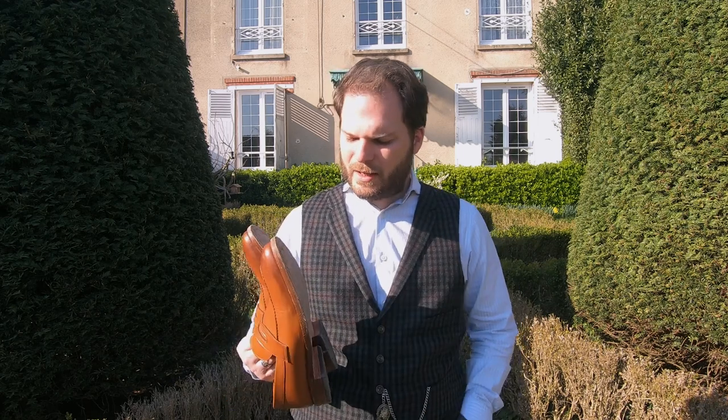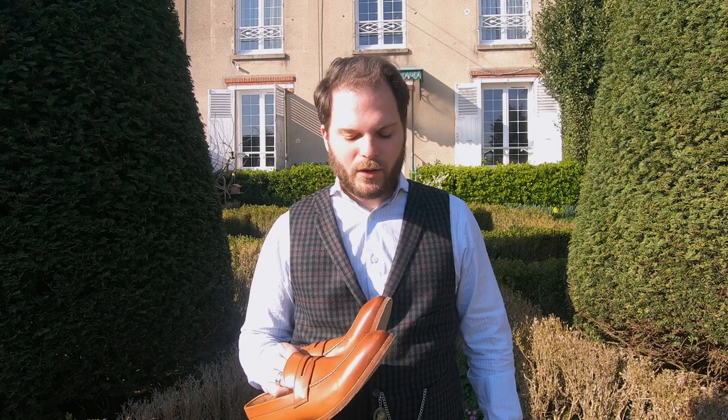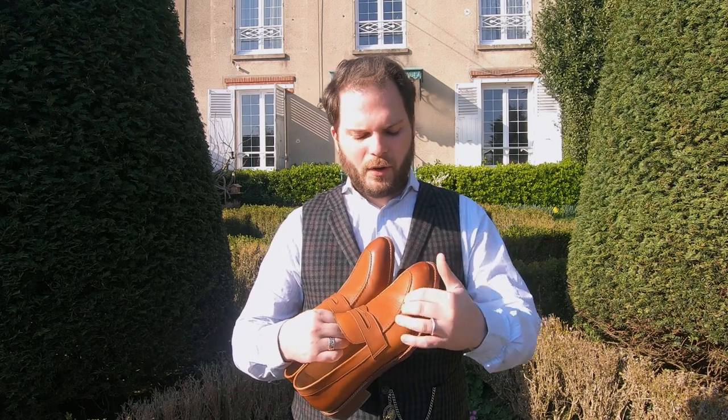Aesthetically, I find them absolutely delightful. I love the tan leather, but these are available in several other colors as well, and I really like this moccasin toe finish here.